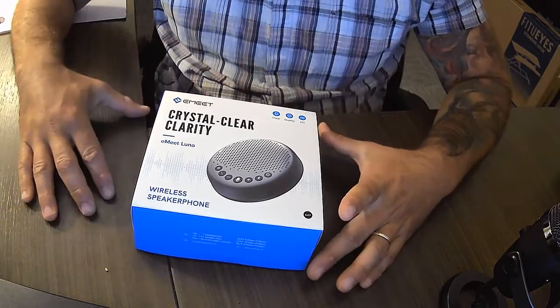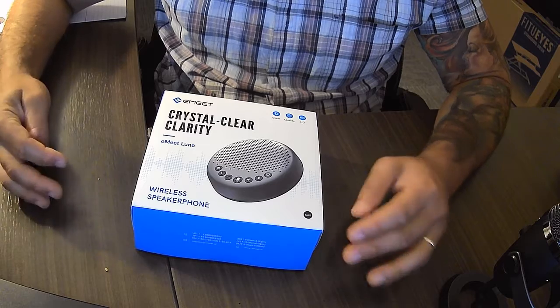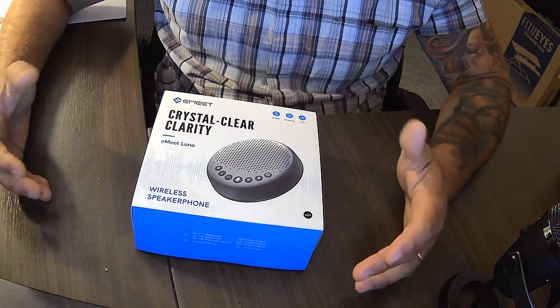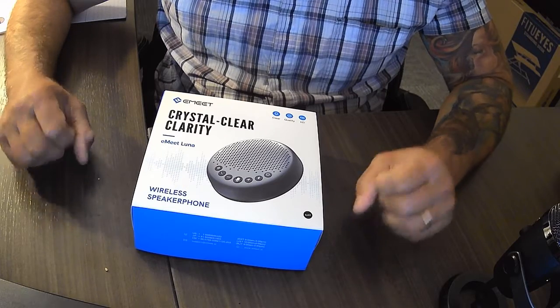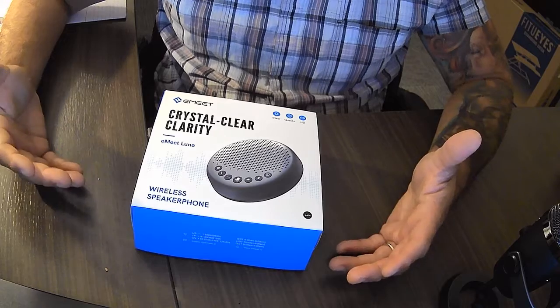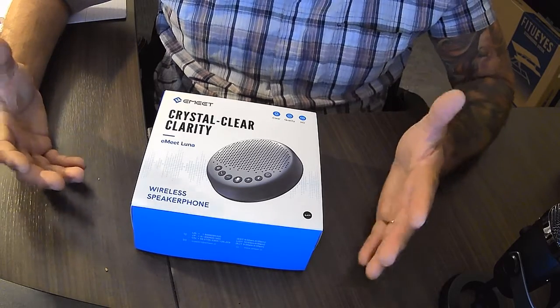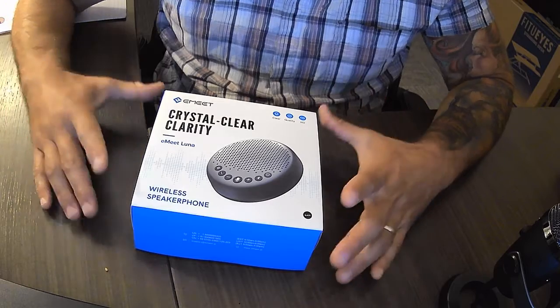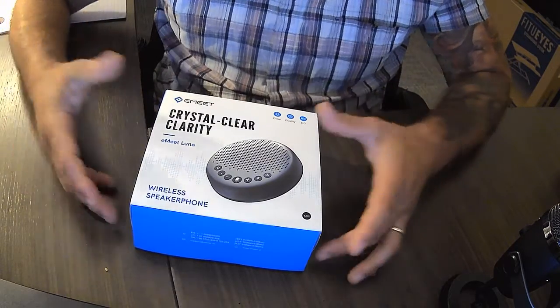This piece of assistive technology is designed to help students who are in lecture or conversation-based classes and more communal settings where discussions happen in class and they need enhanced audio quality that a directional Bluetooth microphone might not suffice. This is a wireless speakerphone that's really designed for meetings.